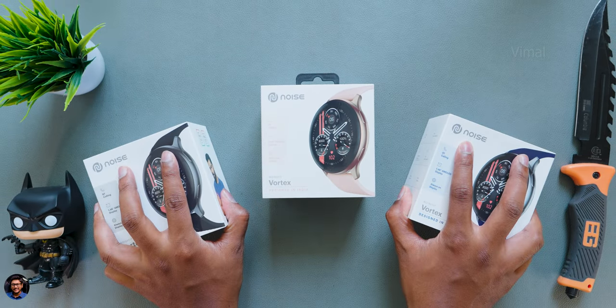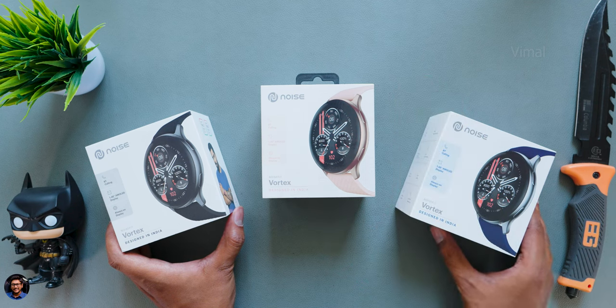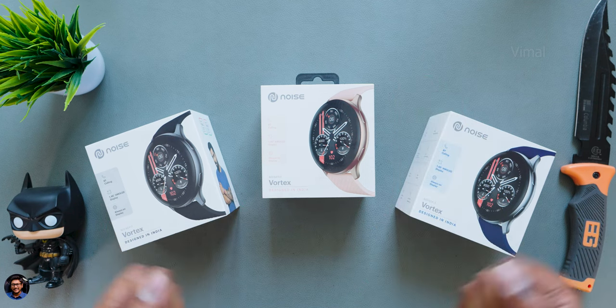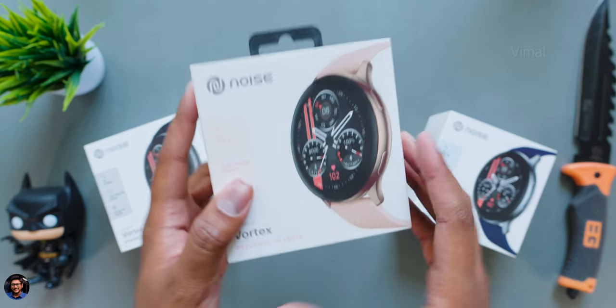It's Sunday fun day. What is happening guys? Vimal here and welcome back to my channel. Today we have something very interesting from Noise — it's their all new Vortex smartwatch. A lot of people have been eagerly asking me, 'Vimal bhai, where is your video on this smartwatch?'